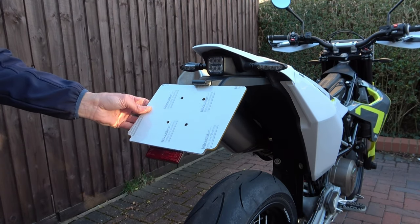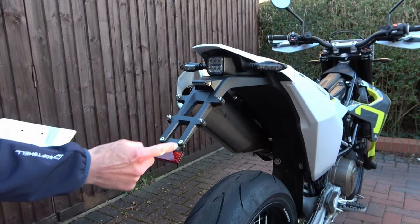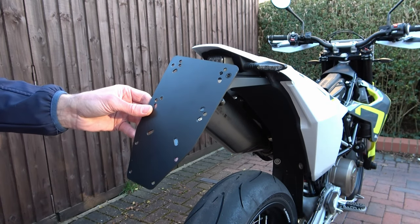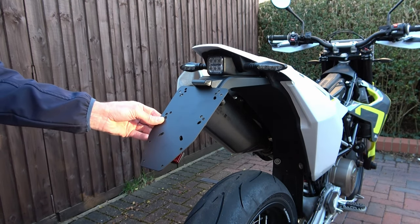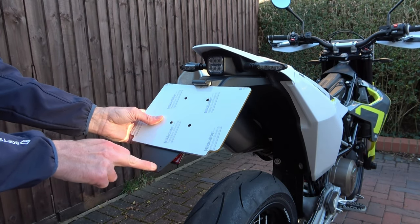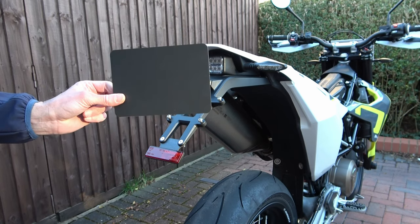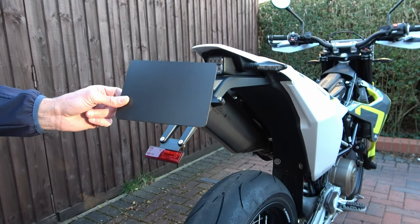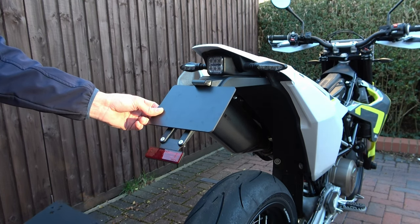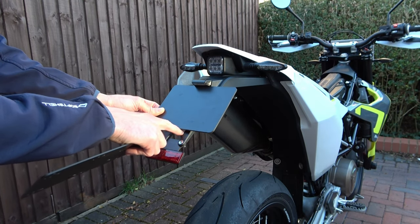If you've got a standard size license plate you could attach it to the plate holder directly, adjusting the reflector up and down according to your requirements. Or we could screw the plastic plate back on, adding the license plate to the top either with screws or with sticky pads, and adding the reflector to the bottom. In my situation I bought a smaller license plate with legal size lettering, so I'm going to adapt this plastic plate to fit my license plate holder and add the reflector to the bottom.